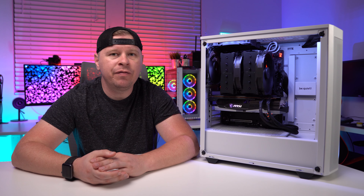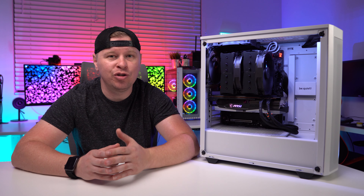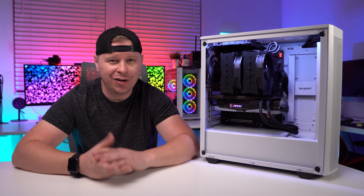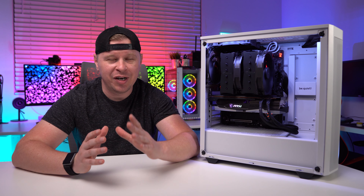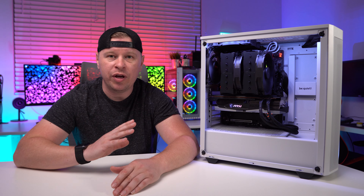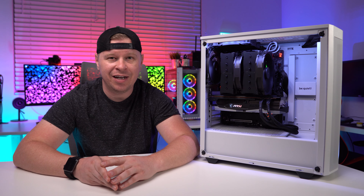The NH-D15 from Noctua is not necessarily a new cooler — we actually reviewed the original cooler all the way back in 2014. The new thing is the colorway. Noctua is known for their brown fans, and some people love the color and some people hate it, but the thing about that color is it makes it really hard to match a cooler with the rest of your components. There's not many brown components out there, so it makes you have to mod everything.